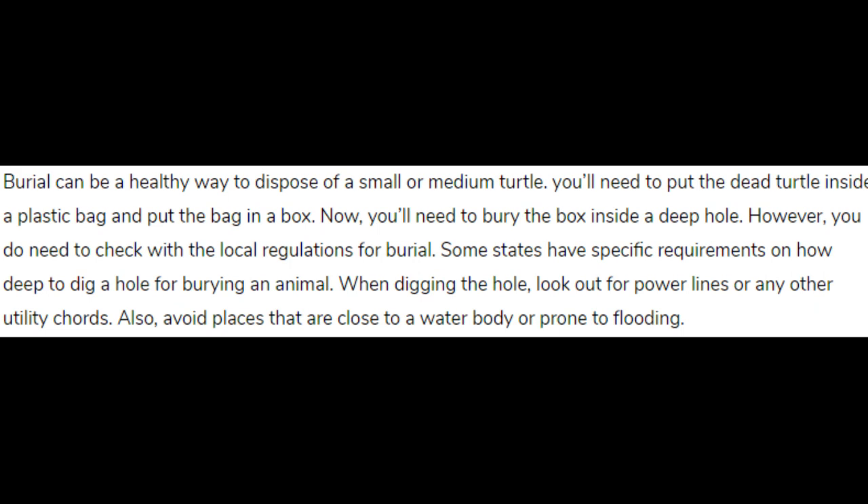You need to check with the local regulations for burial. Some states have specific requirements on how deep to dig a hole for burying an animal.